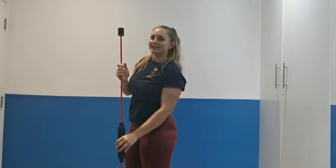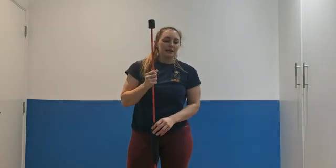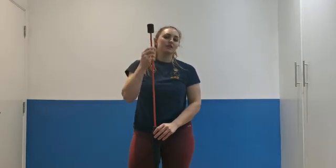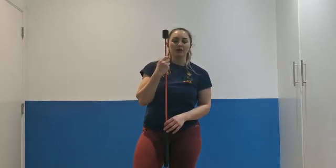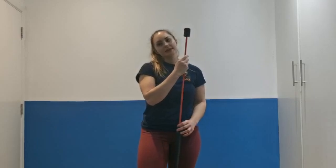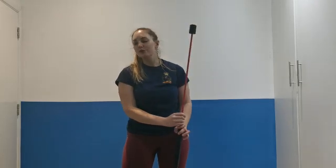Really just thinking about your normal snatch principles. I'm not going to give this exercise to you unless you already do lifting along these lines. Just try and think about all the things you'd normally be thinking about in a snatch, and you can start to load up as it becomes appropriate.